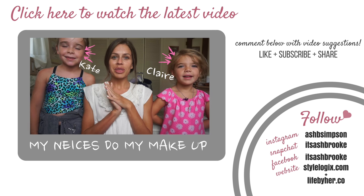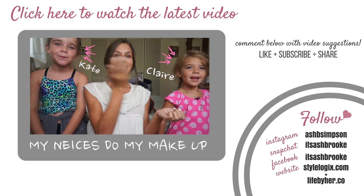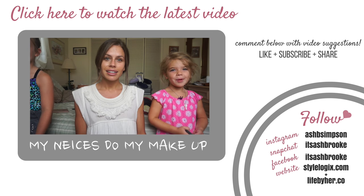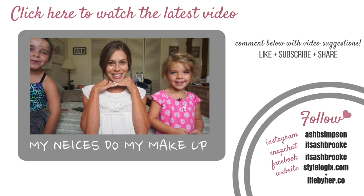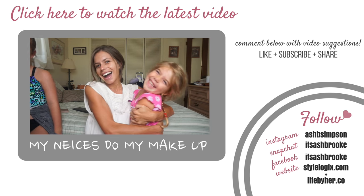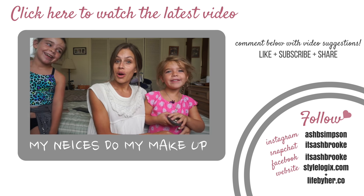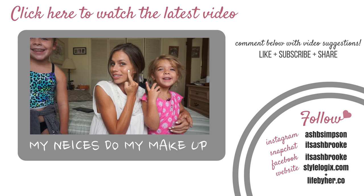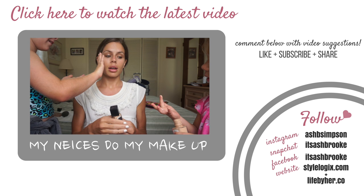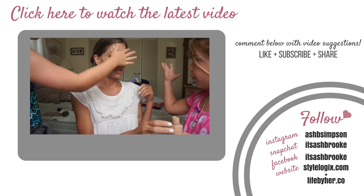Hi guys, I am here with my two adorable nieces. Hi, my name's Kate. Hi, my name's Claire. What are we doing today? We're going to do makeup on the desk. This is her favorite — tell them what it is. Highlighter with glitter on it. I'm just hanging out with the circle part. I accidentally got it all over my pinkies and I just love it.